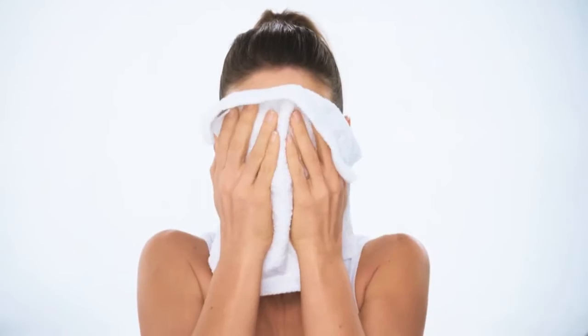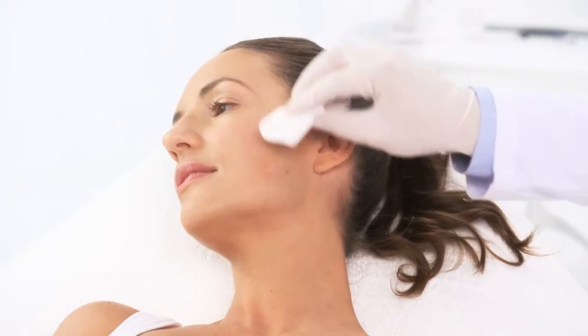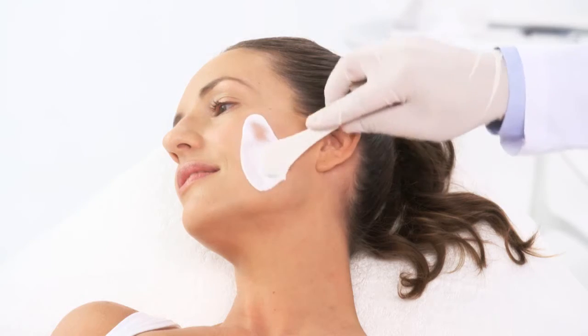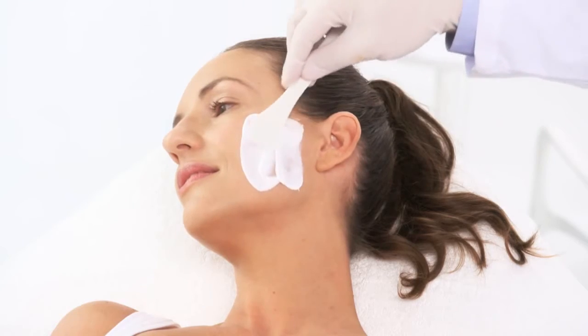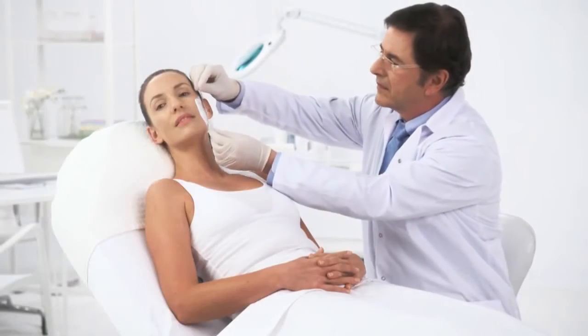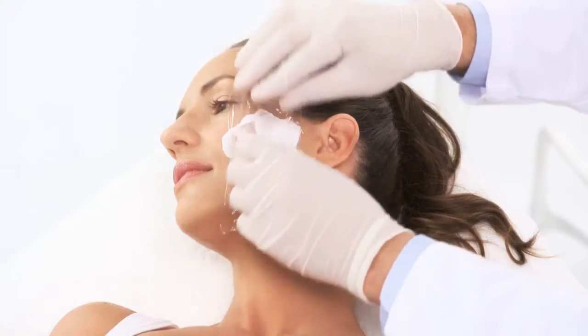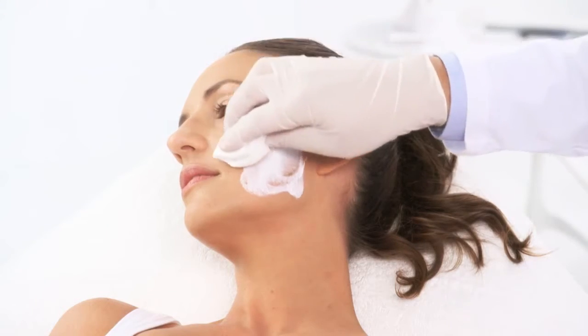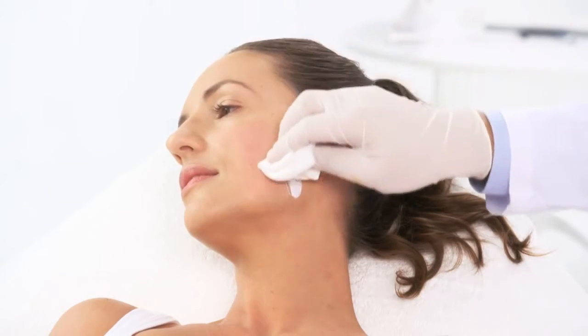Before treatment, wash and dry the treated area to remove lotion and makeup, clean the skin with alcohol, and apply an anesthetic cream such as Emla for 30 to 40 minutes. We recommend covering the area treated with Emla with plastic wrap. Before starting the treatment, clean the Emla residues gently with 70% alcohol. Do not over-dry the skin.